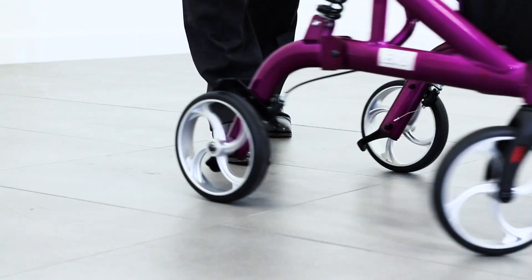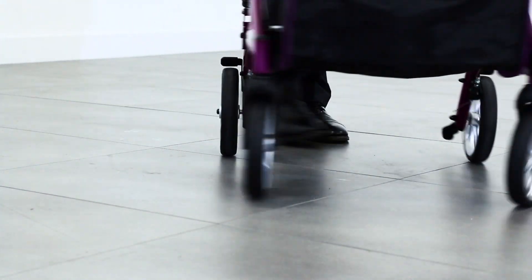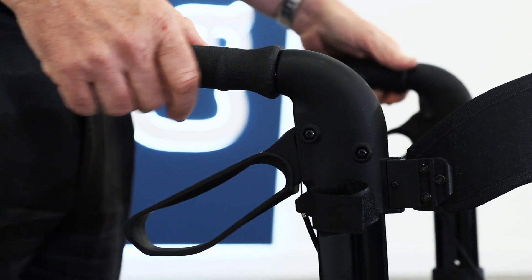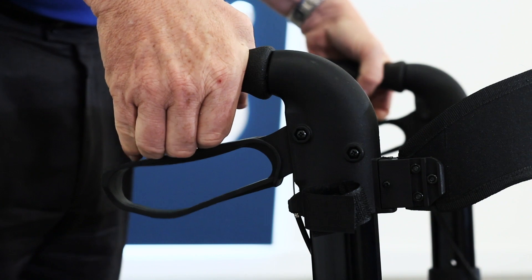Its four-wheel design, wider leg span, and swivel front wheels make for a highly maneuverable device. The height adjustable ergonomic handles are forgiving on the user's hands and wrists and come fitted with easy to activate locking cable brakes.